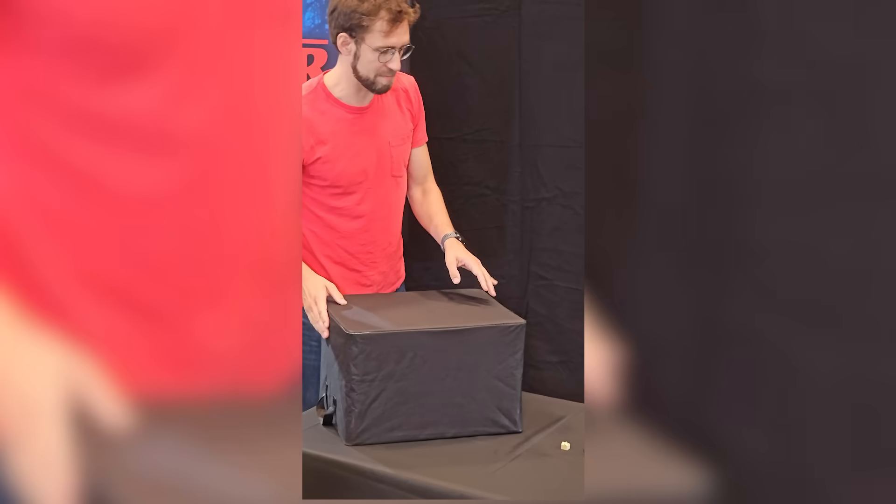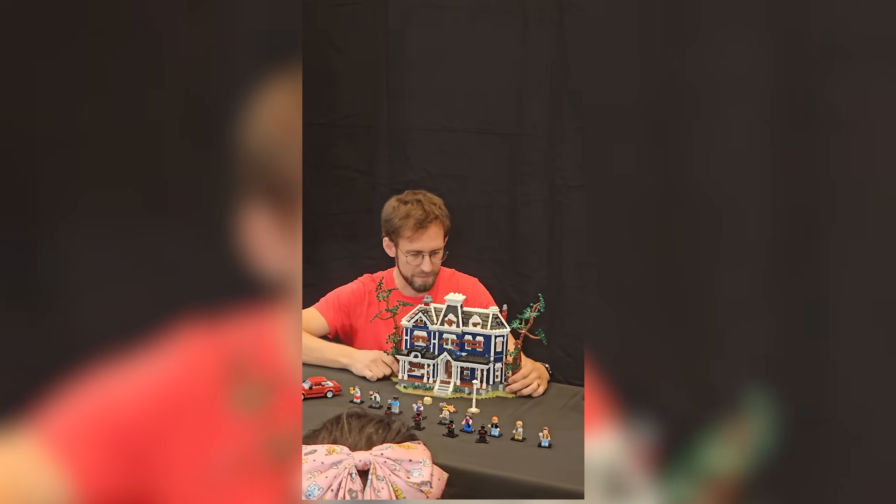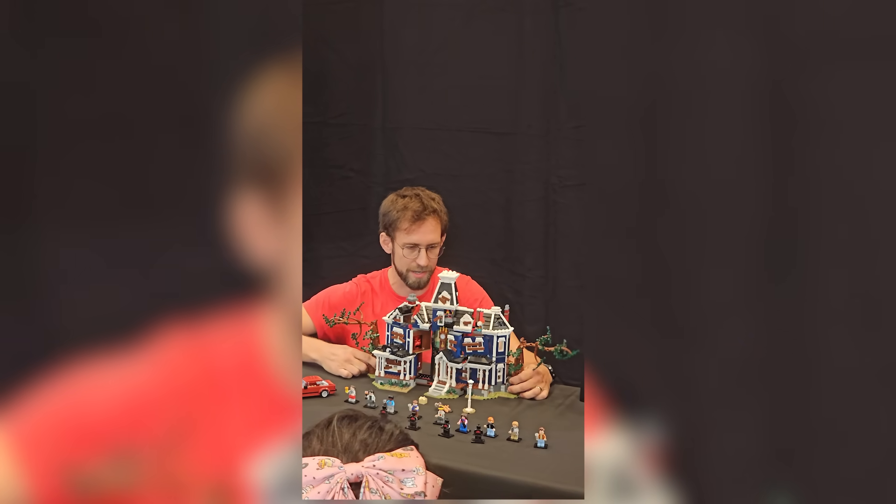I'm obsessed with mechanical LEGO creations, and this building is a masterpiece of LEGO engineering. It's no surprise Mike Saiki was heavily involved — he presented the set at Fan Media Days in Billund. The synchronized movement of all these elements is pure genius.